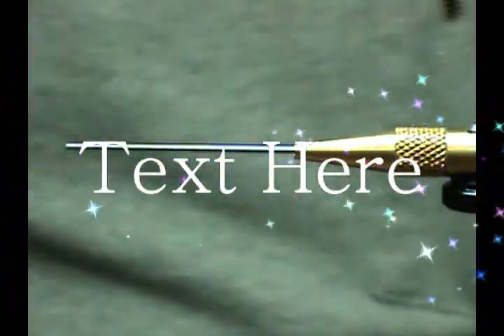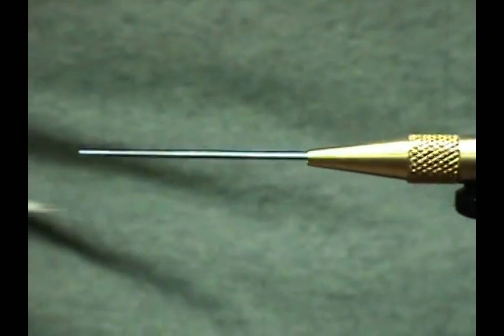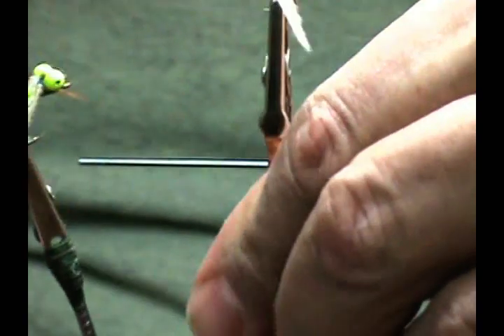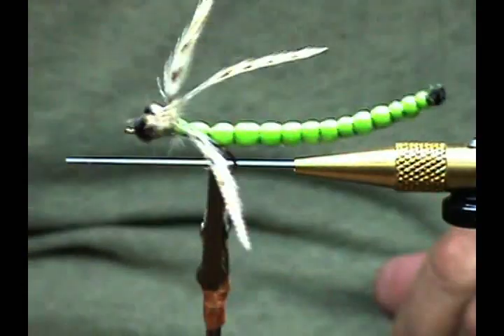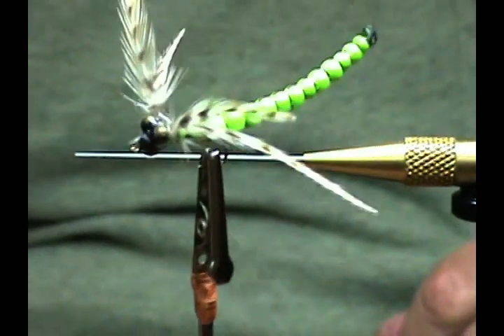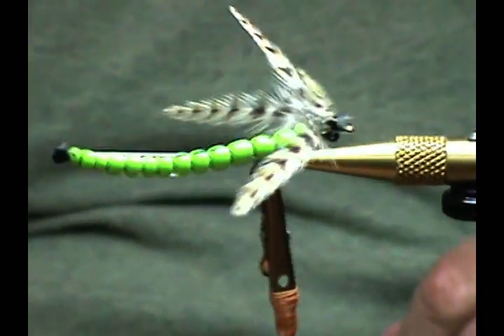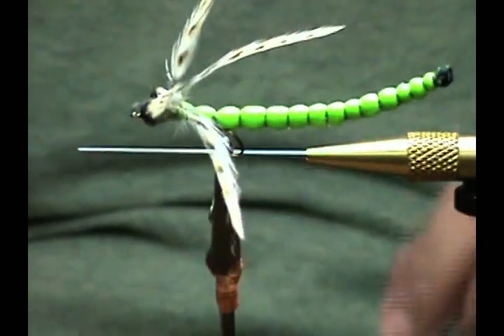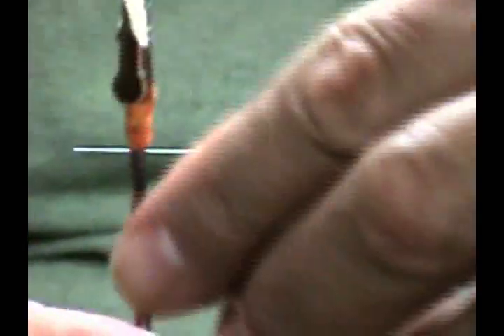Hello and welcome back to another session of Catskill Hook and Tube Flies. Today we're going to be making a dragonfly on a hook — though we can also put it on a tube. The one we're doing today is on a hook, and I'm going to show you how to do this extended body. Let's get started.